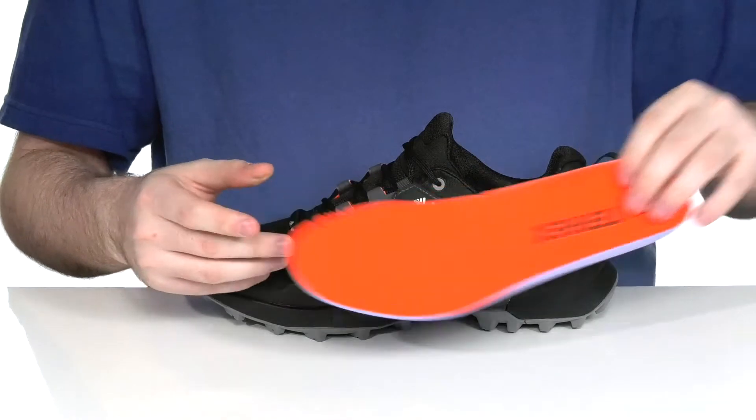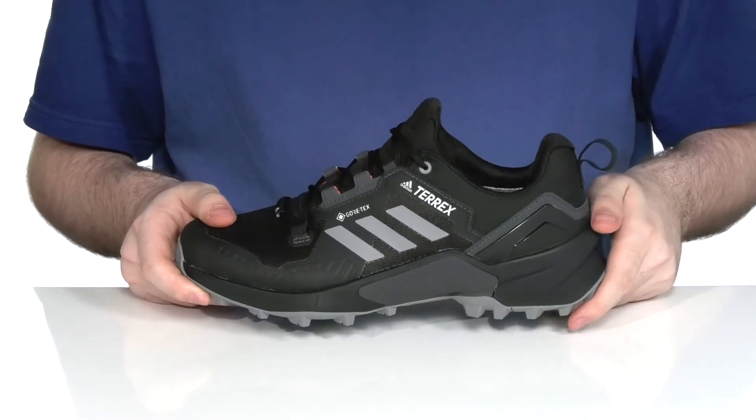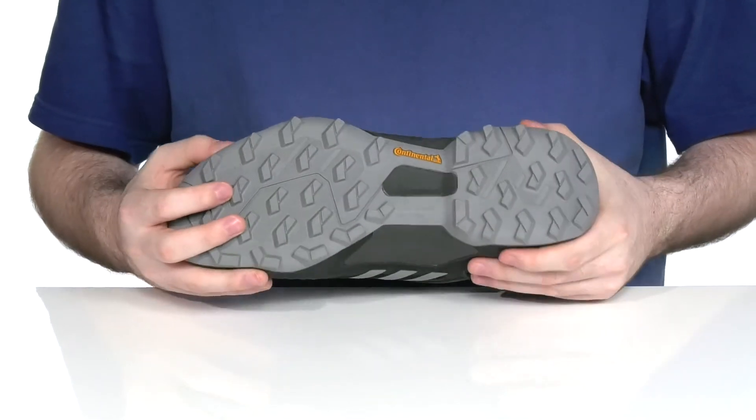The removable foam footbed has lots of cushioning to make sure you feel great while making room for any custom orthotics. It has a Lightstrike EVA midsole that adds some extra rebounding cushioning with every step.